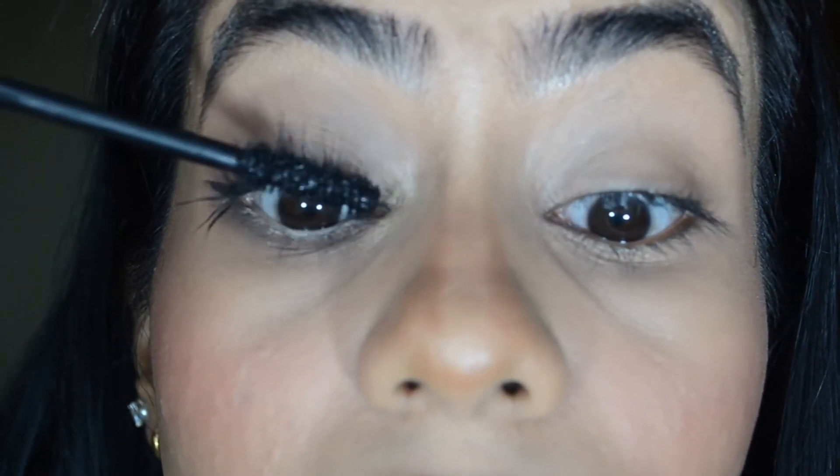Then use your favourite mascara. I am using the L'Oreal Lash Paradise waterproof one because my lashes are very straight and it doesn't hold the curl, so I need waterproof mascara. Wiggle at the bottom and make sure you pull the lashes inside so your eye looks very wide.